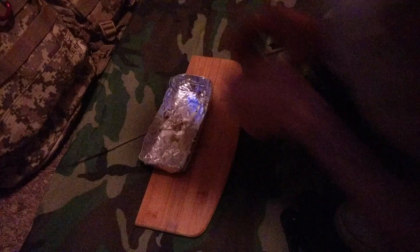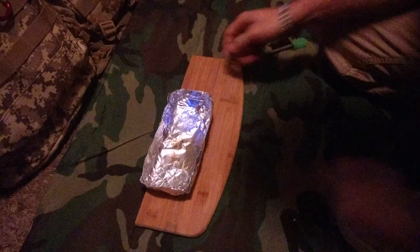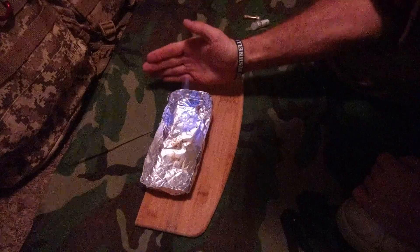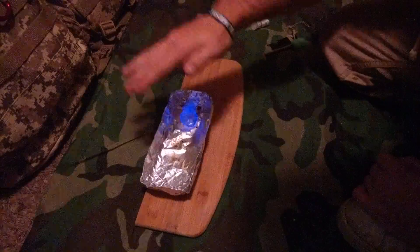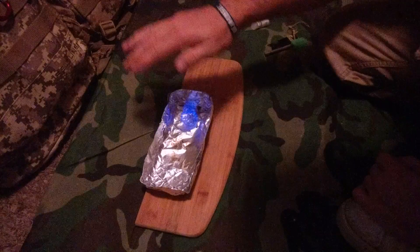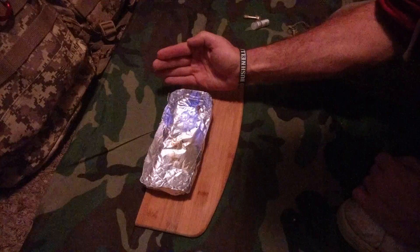Get down in there. And then because it's alcohol, it glows with this really blue flame. It's quite hot actually, and it burns for a good little while.